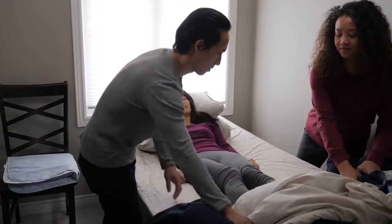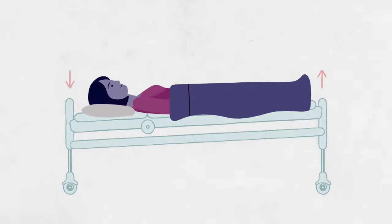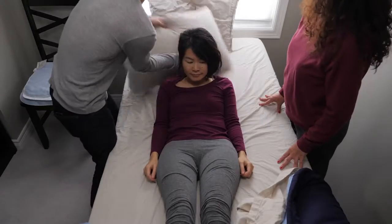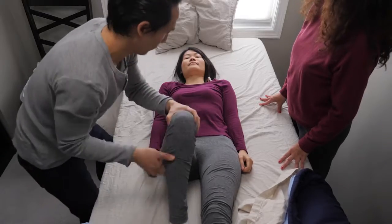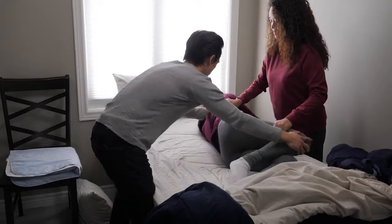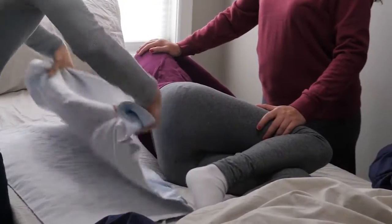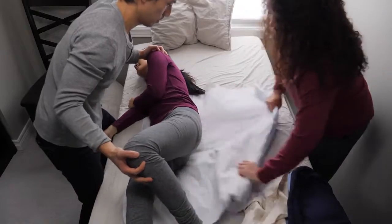Boosting someone up in bed is easiest to do with two people. If you have a hospital bed, you can tilt the bed so the head is lower than the foot of the bed — that can help too. Start with a towel, sheet, or waterproof bed pad under their hips, and remove any pillows the person you're caring for is using. With one person on each side of them, roll the fabric as close to their body as you can, and use the rolled fabric as a handle.